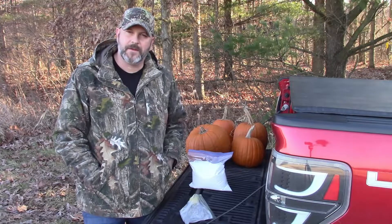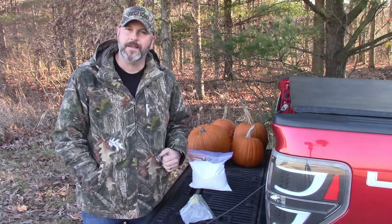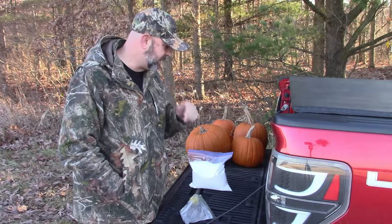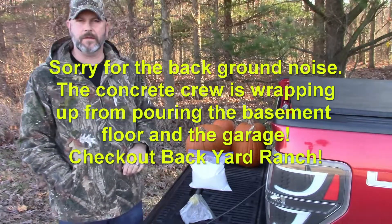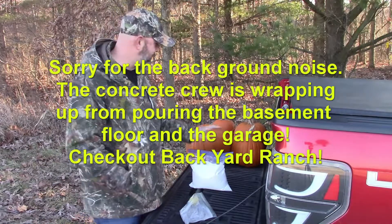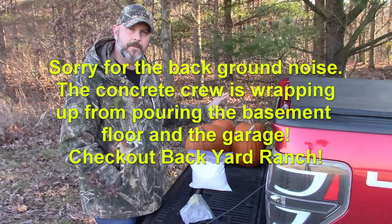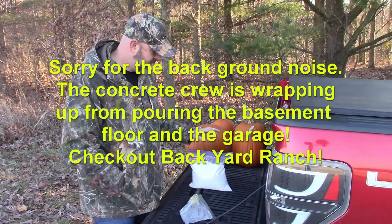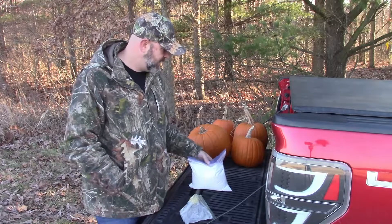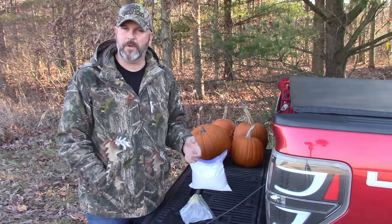Hey guys, welcome back to Backyard Demolition. The other day we had some leftover pumpkins and we shot them up using a couple different guns to see what we could do to them. I still have more pumpkins — not just these four but many, many more. So this time we're gonna try to get rid of them in a different fashion. It's fun to shoot them but it got boring after a while.